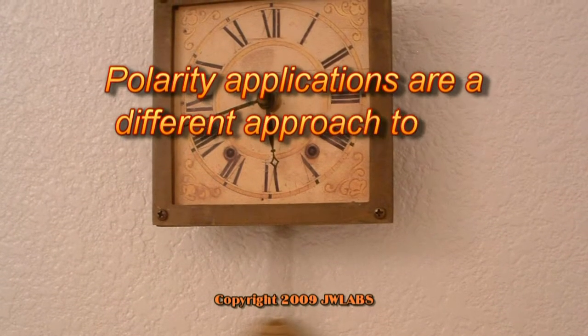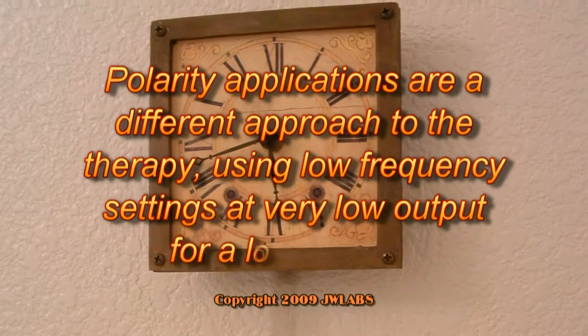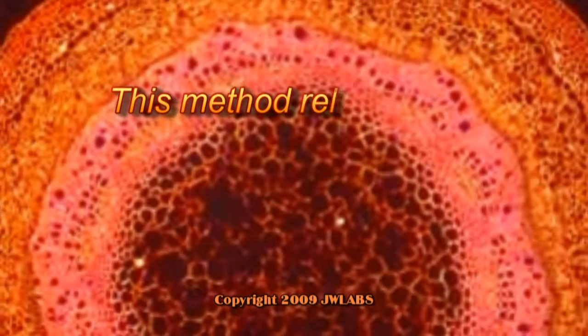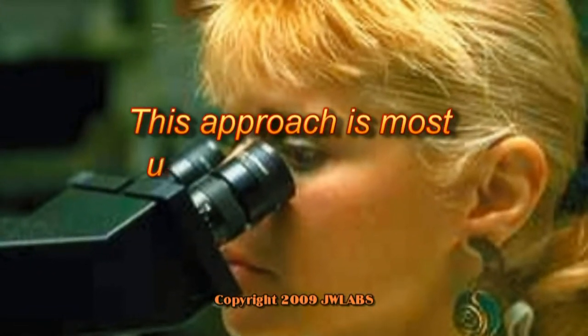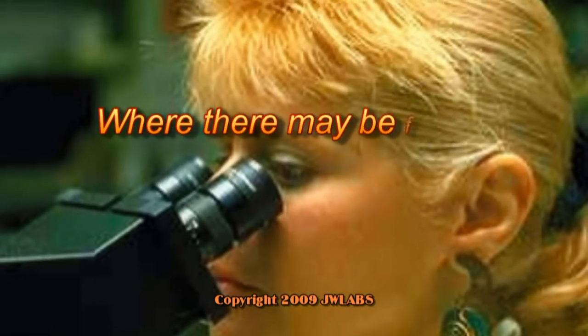Polarity applications are a different approach to the therapy using low frequency settings at very low output for a longer time, perhaps up to an hour or even more. This method relies on the principle that current interferes with the reproduction of most pathogens. This approach is most useful for those who are severely ill, where there may be a fear of reaction to more aggressive procedures.